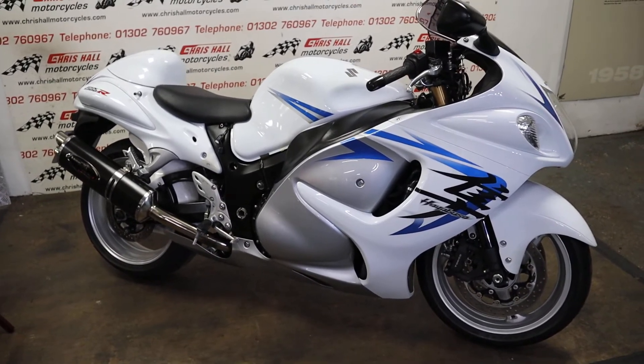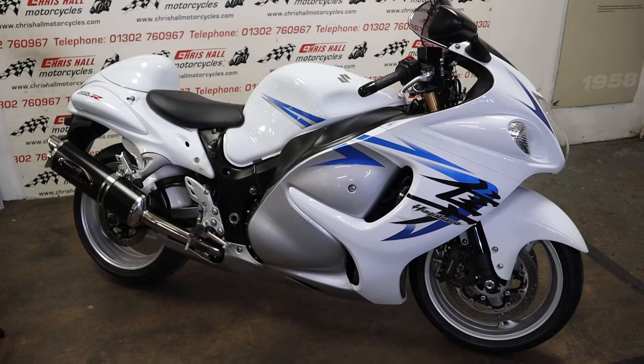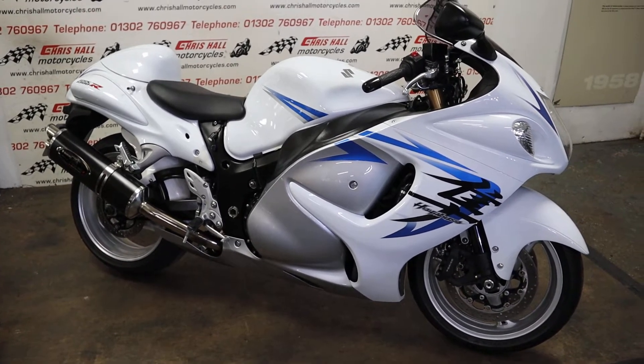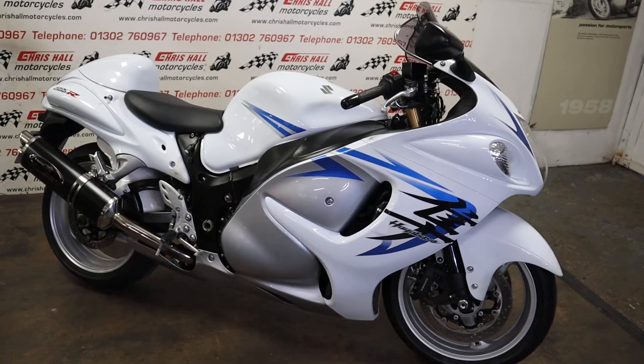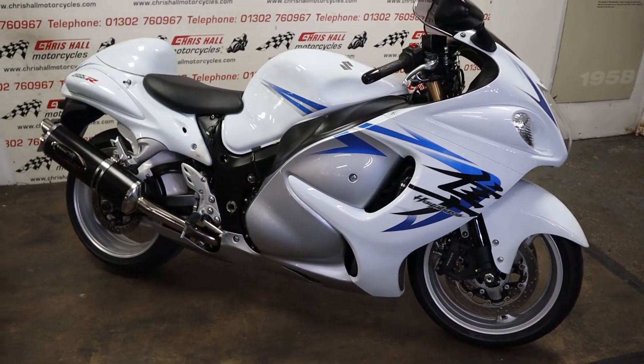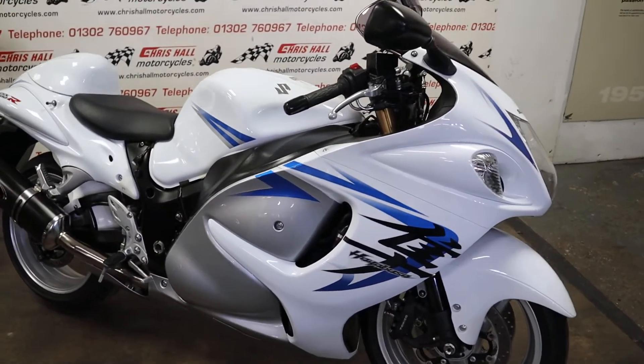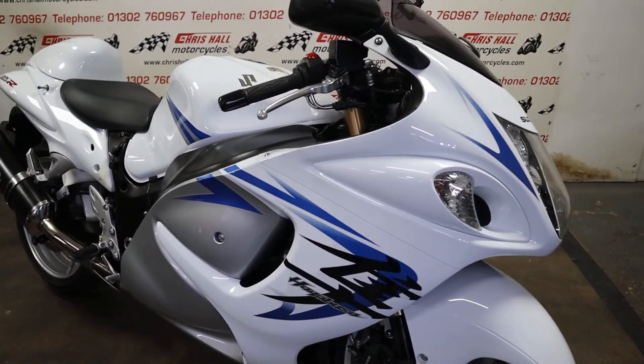Hello there and welcome back to Crystal Motorcycles in Doncaster. Today I've got a 2010 Suzuki GSX 1300 Hayabusa, but before we go any further I'm hoping you're hitting that like button and subscribing.